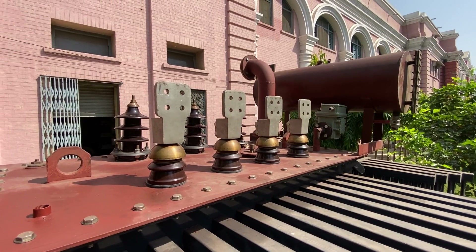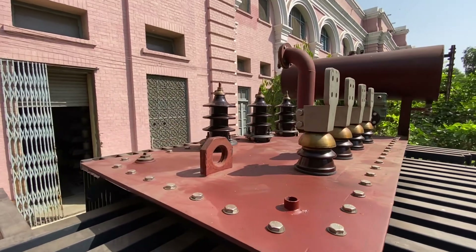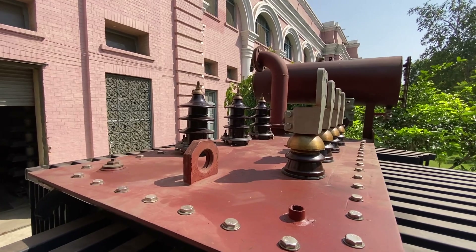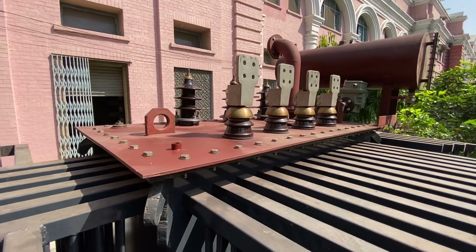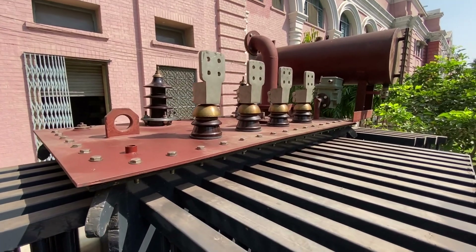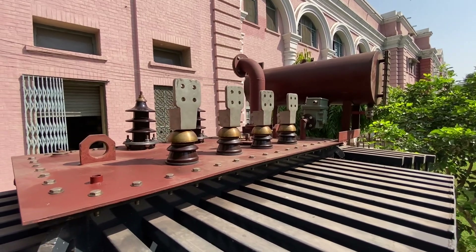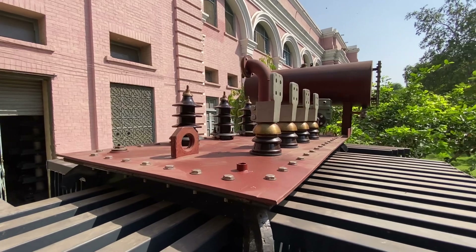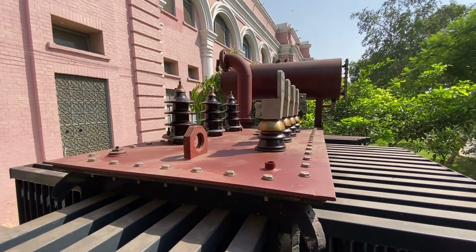Those four terminals are for Y connections. On the other side you can see three bushings, and those are for the delta connections — there are three of them. On the Y connection side there are four terminals: one is the neutral. On the other side there are three bushings for the high voltage side.